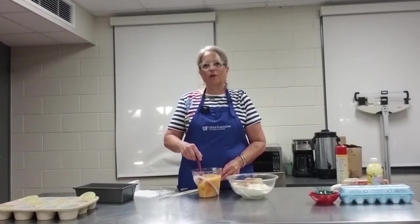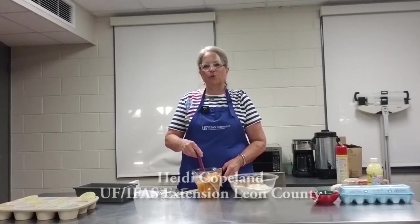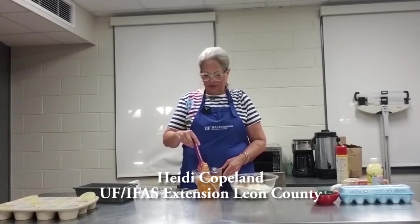Hi, I'm Heidi Copeland, a Family and Consumer Sciences Extension agent with the University of Florida, IFAS Extension.